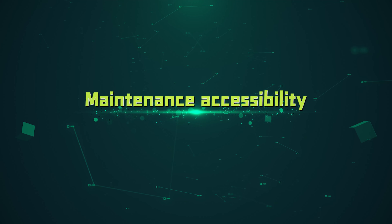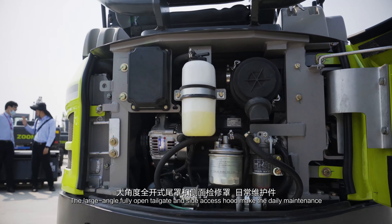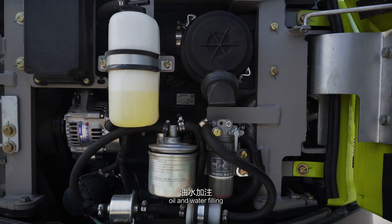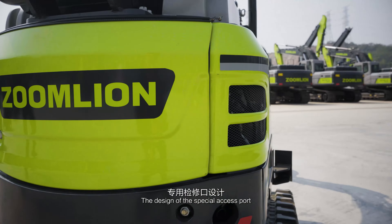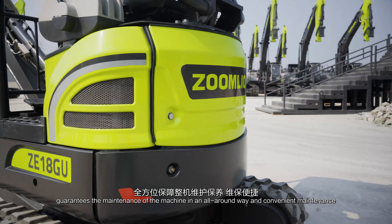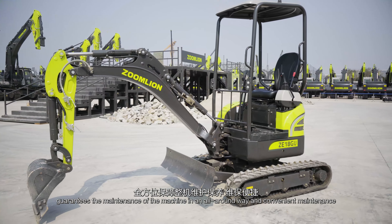The large-scale, fully-opened tailgate and side access hood make daily maintenance — including oil and water filling, filter replacement, and more — easily accessible. The design of the special access port guarantees all-around maintenance of the machine in a convenient way.